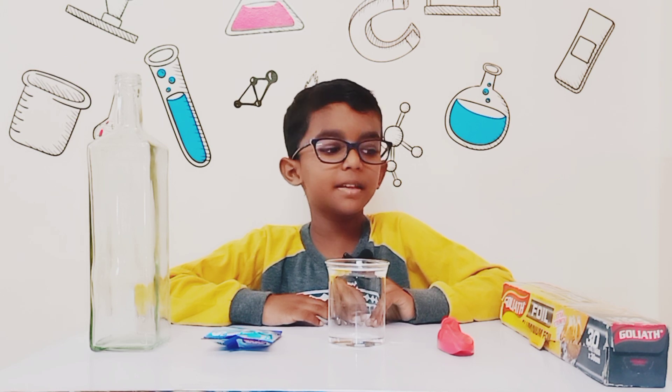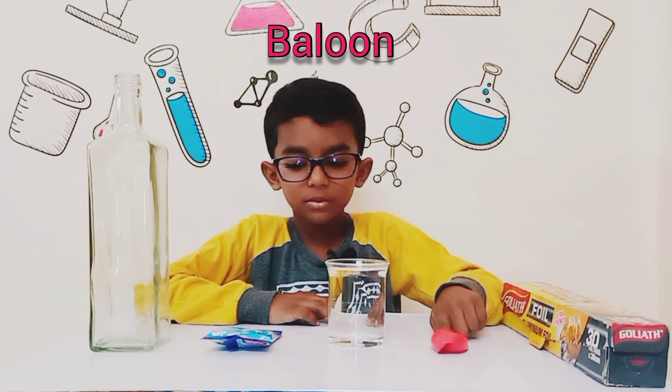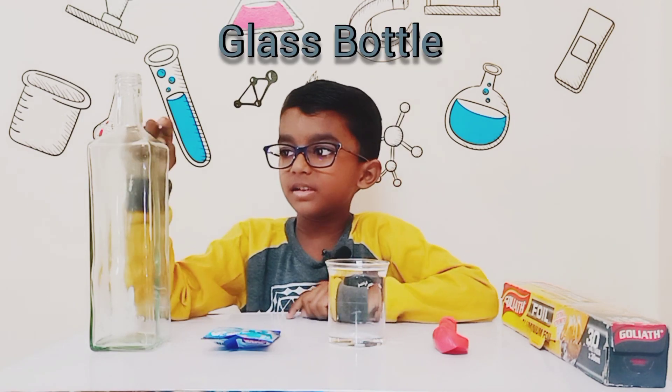To make a hydrogen balloon you need aluminum foil, a balloon, some water, drain cleaners, and a glass bottle.